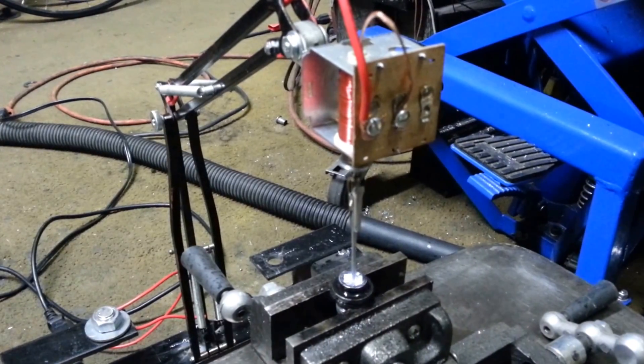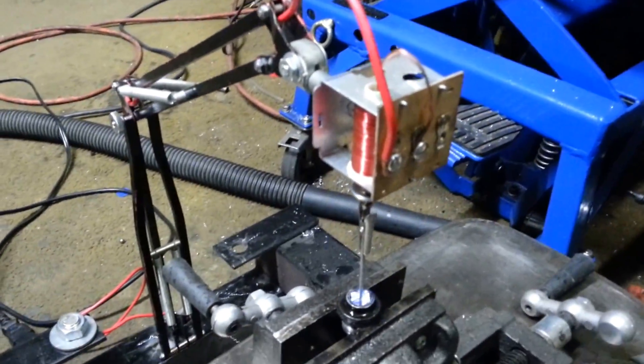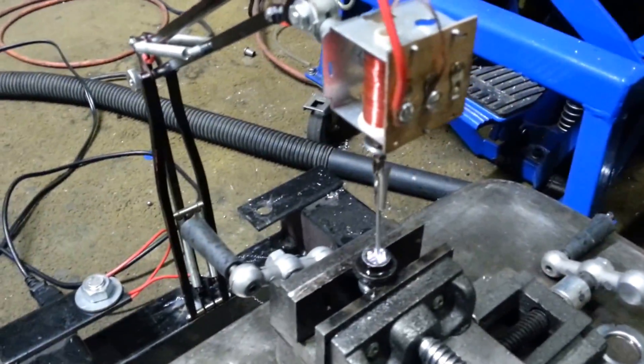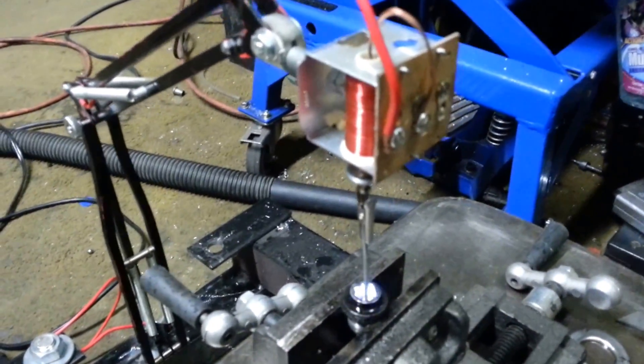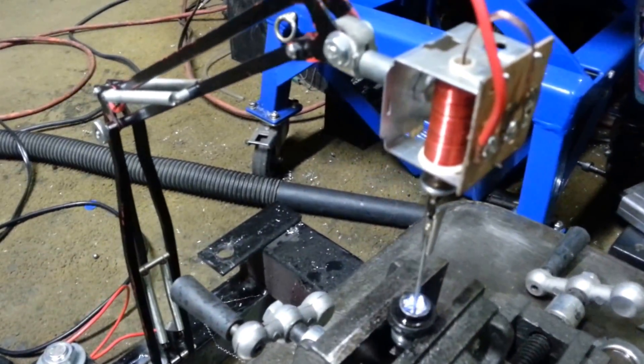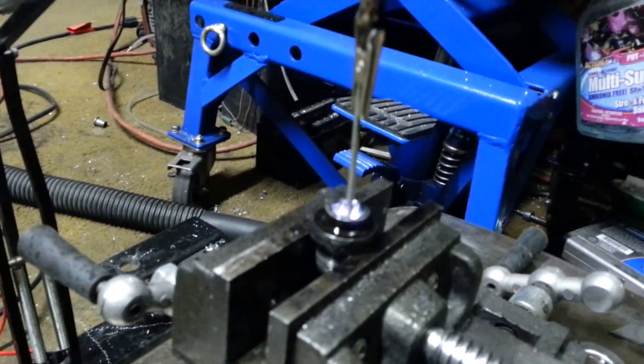Hey YouTube, DRS2100 here. Now I know I said the next video I'm going to do is on making my Tesla turbine, but I thought I'd show you this quick video of an EDM I made. This is an electrical discharge machining device I made out of a solenoid and a little electrode there.